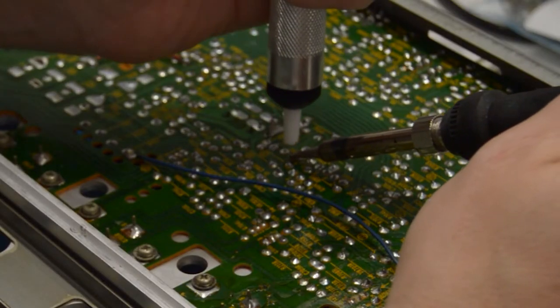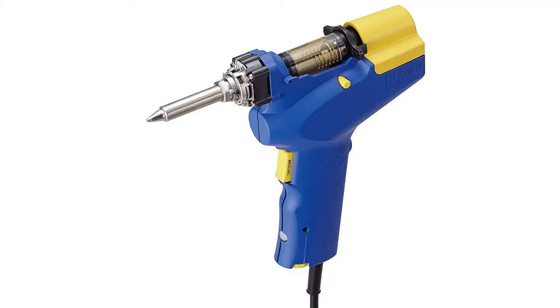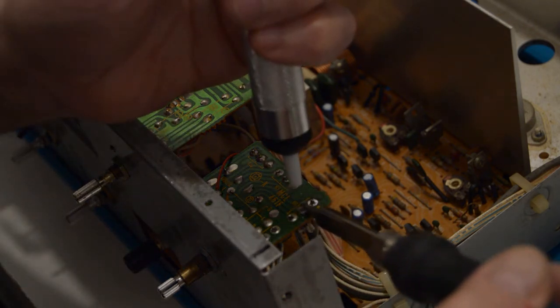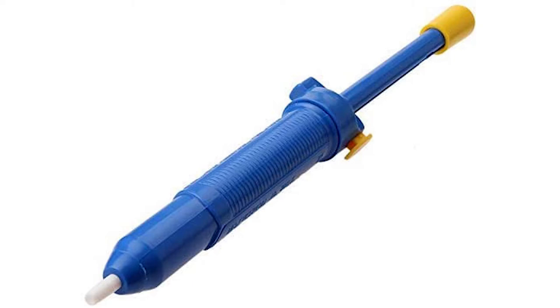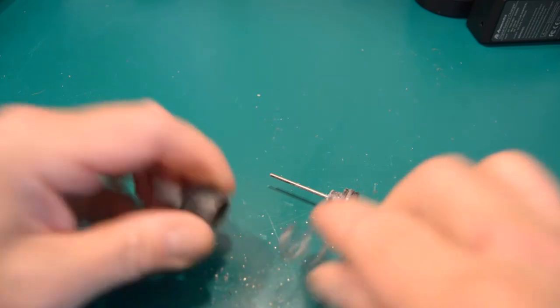It's not much use to have a soldering iron and solder without a desoldering vacuum pump. There are expensive electric pumps which could prove useful for certain jobs, but a cheap $10 manual pump should be fine for most jobs. You want something easily operated with one hand while you hold the iron in the other. Clean the pump after each use to keep a strong suction.